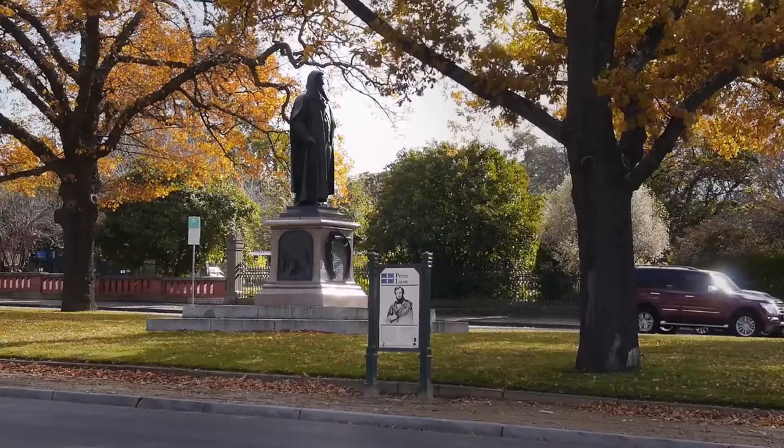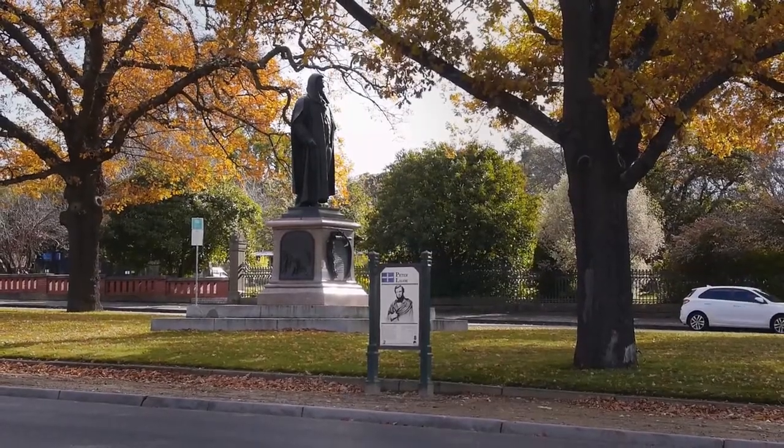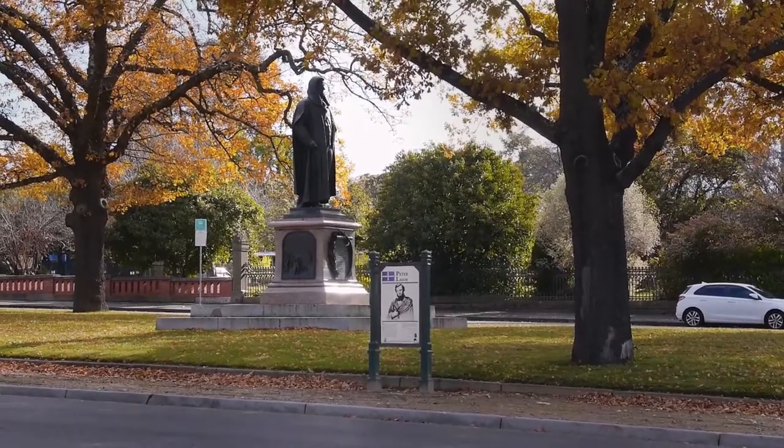The British artist Thomas Nelson Maclean sculpted Lailaw, and the sculpture was cast in England using lost wax casting, as casting at that scale was not available in Australia until the mid-20th century. Maclean worked entirely from photographs and personal descriptions, as he never visited Australia. The commission cost £2,200 at the time.